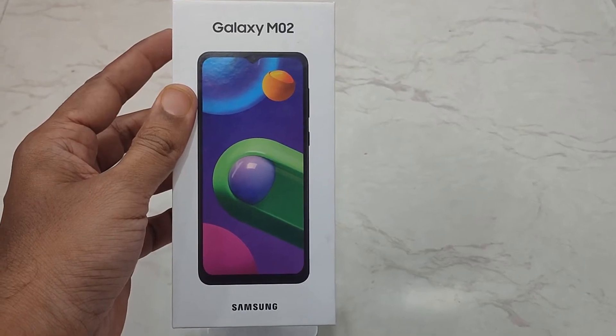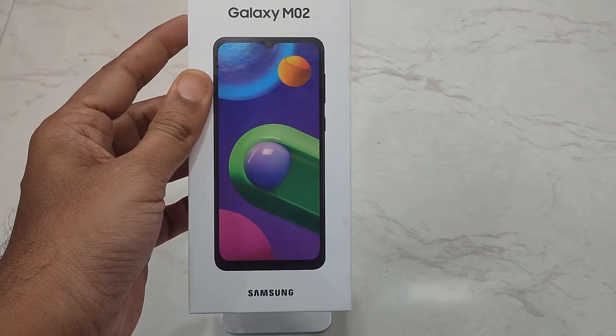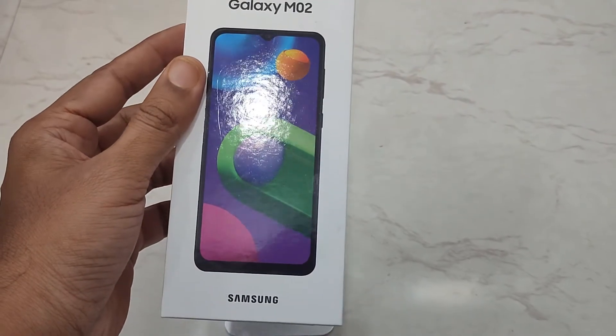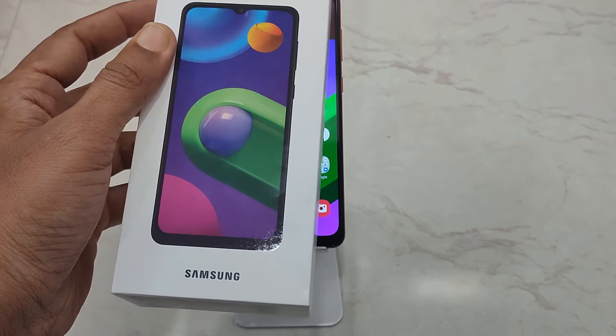Here we have the Galaxy M02 smartphone by Samsung. In this video, I'll be showing you a guide on how you can enable power saving mode on this device when you are running low on battery, so that you can continue using your phone until you get a charging point.